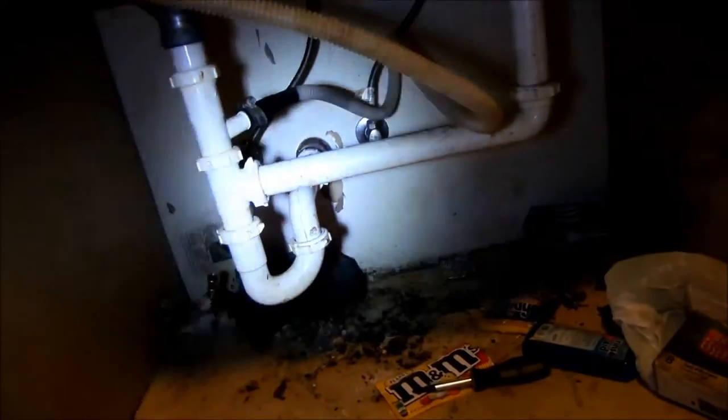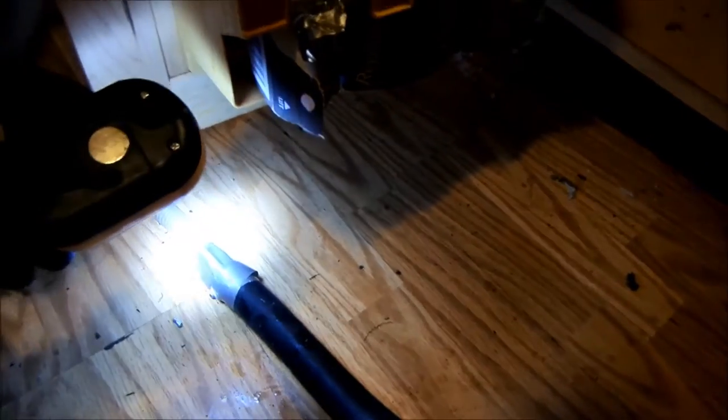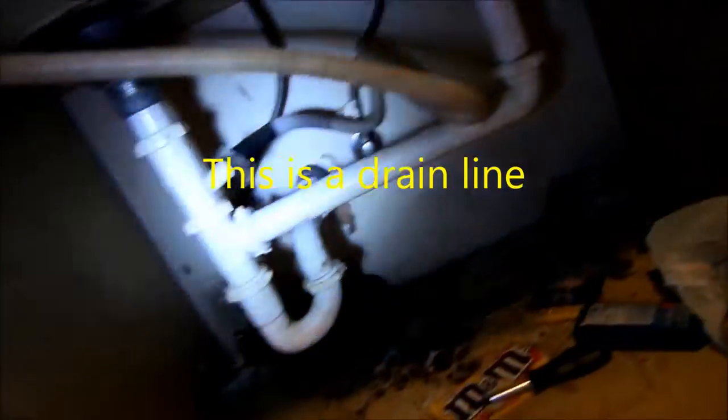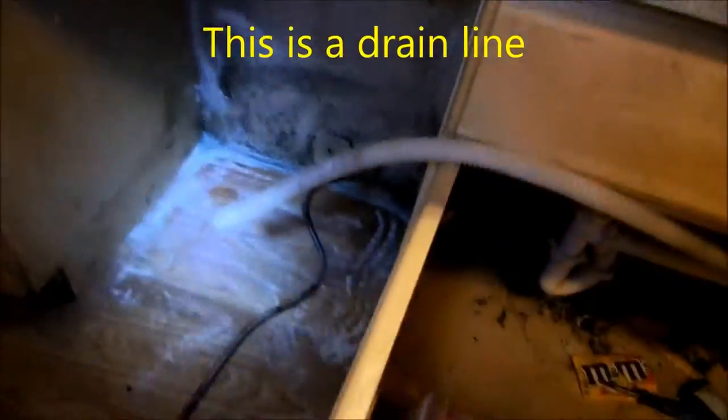What I'm going to do is take and couple this drain line rather than replace it, because other parts of it are perfectly good. Just going to couple it. I've glued one end, double taped this end, and I'm going to do the same thing on this end and run that line in there to that splice.